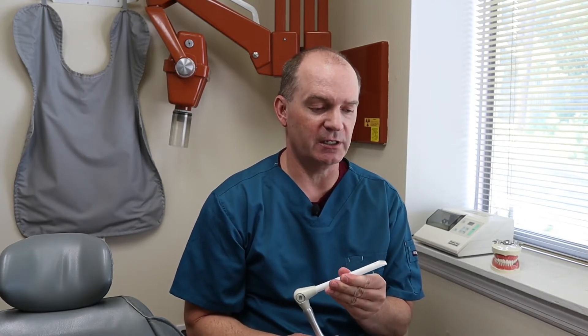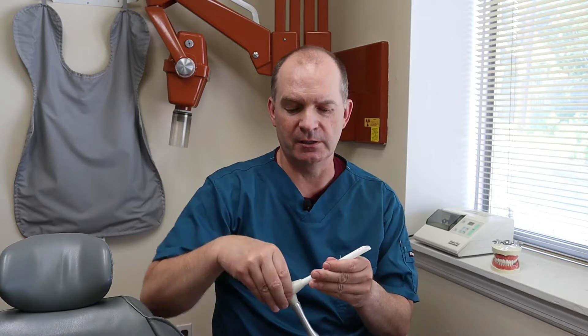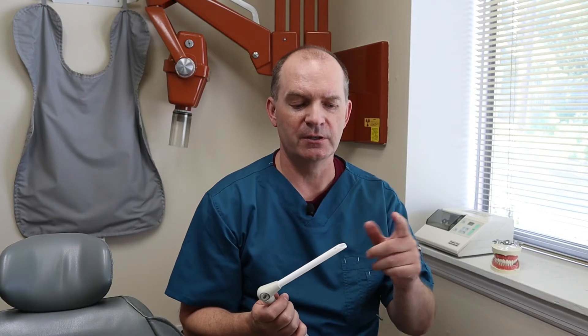The second one is called the high volume suction, also the high speed suction. This one's a little bit different. This one is used when you're getting a tooth drilled on, getting it worked on. In those situations, the dentist's drill is spitting out a lot of water, you're making a lot of saliva, and the dentist or the assistant is rinsing the tooth off with the water spray. So this one is a lot stronger — you can hear the difference. This one can remove a lot of water really, really quickly.